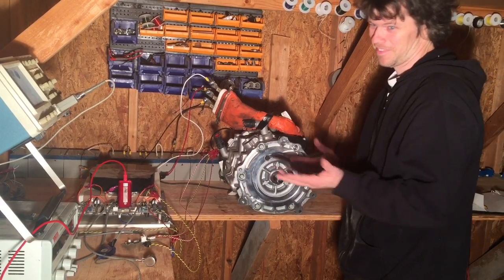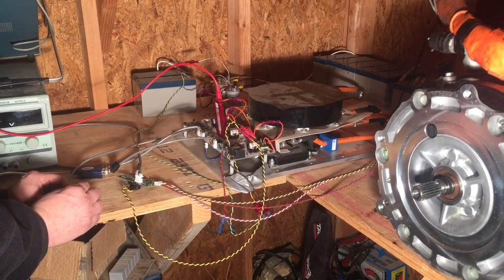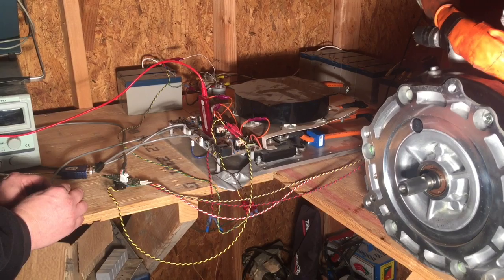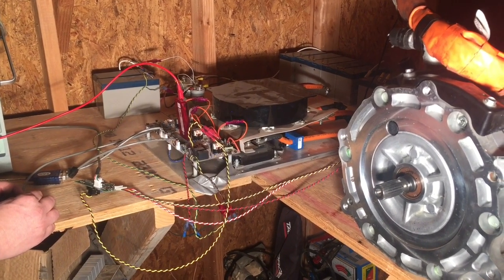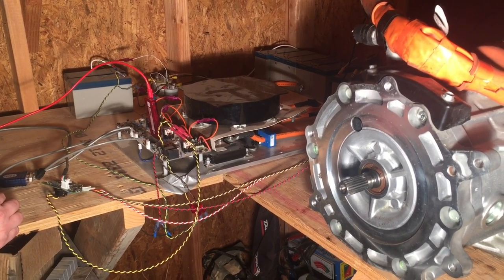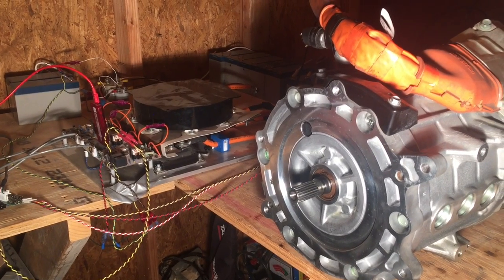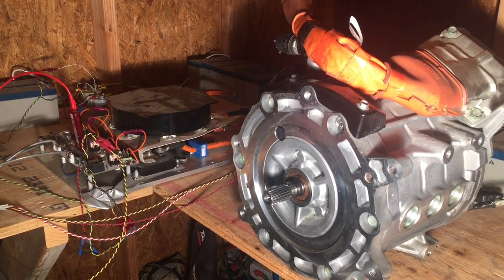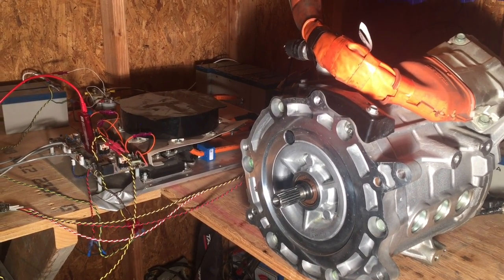Here I am explaining that it can spin either direction, whichever way you twist the throttle. When it makes the banging sound, that's when you set it to zero throttle while it's still spinning. The magnets are very strong and it does not just freely coast — it comes to a screeching halt when there's no load on the motor.